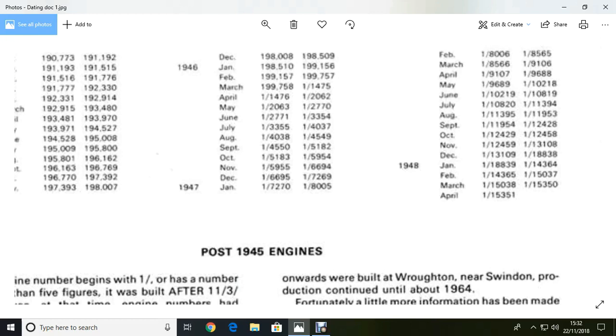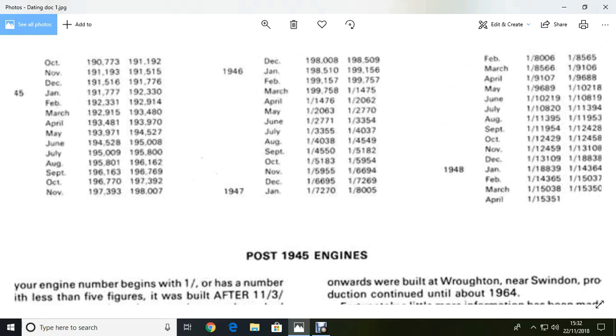So we look round here, and we want 193186. And that's 193480, that one. Move it across to see — and it was done in March 1945. So that's one of his engines.